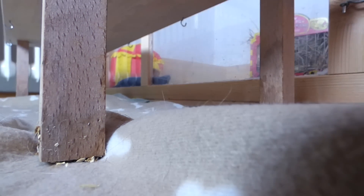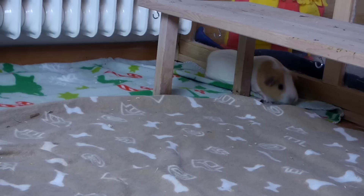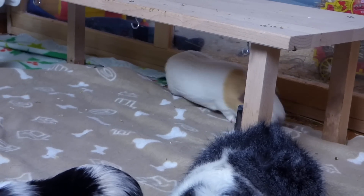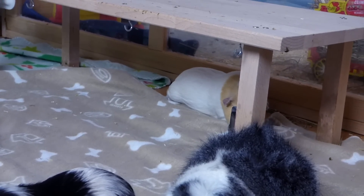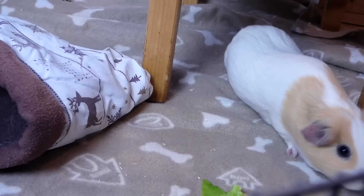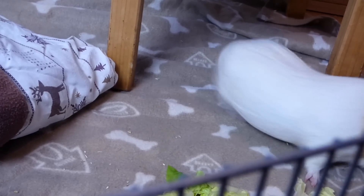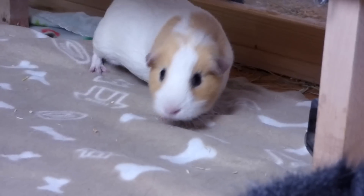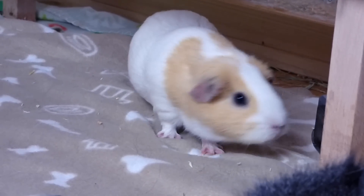No hideys where they can get stuck. Hideys can turn into traps during an introduction, so most hideys cannot be used. Platforms can be used if your guinea pigs are too scared to do a proper introduction and just sit around and freeze. Hideys that have walls or sides to them lead to fighting. Even hideys with two or more entrances can turn into traps if one guinea pig feels stuck.